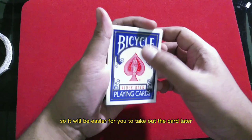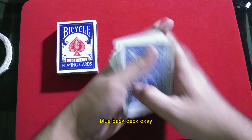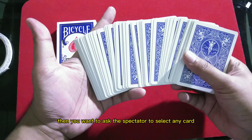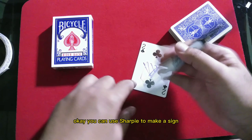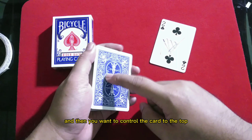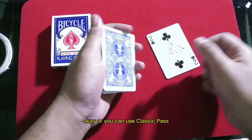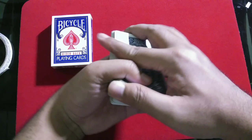You will need a regular bicycle blue-back deck. Ask the spectator to select any card. You can use a sharpie to have the spectator sign the card. Then you want to control the card to the top — you can use the double undercut or the classic pass to control the selection card to the top.